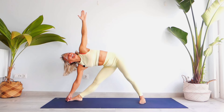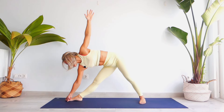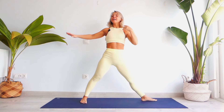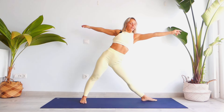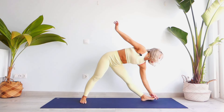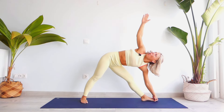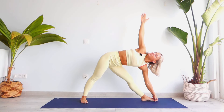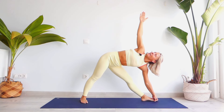Hold for five counts, engaging your right knee. Exhale, look down. Inhale all the way up, turn your left foot out, right foot in. Inhale, exhale, link to the side, grab your big toe. Open your chest, push it back. Hold: one, two, three — push your right shoulder away from your right ear — four and five.